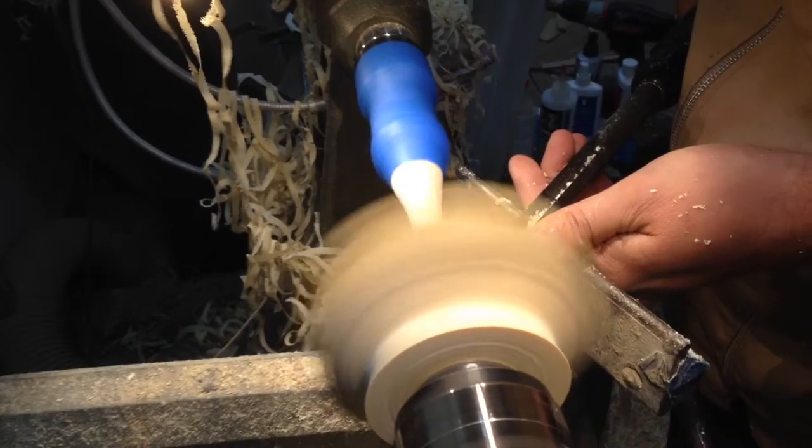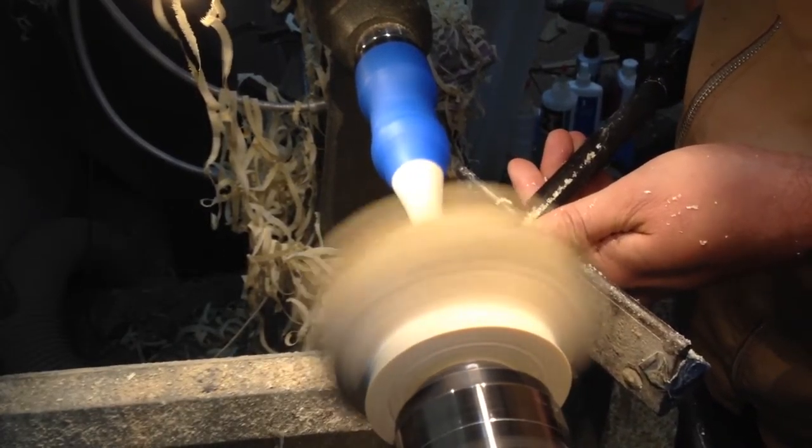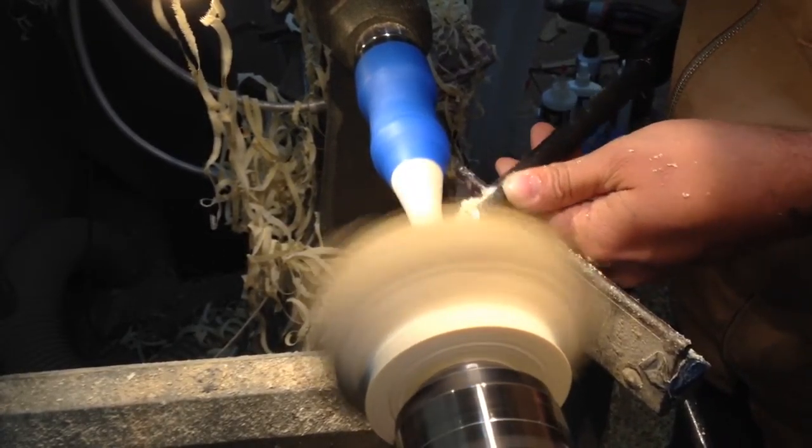As the stem gets thinner the wood wants to move more because you're releasing more pressure. Normally with a very wet piece of wood — a freshly harvested piece — I wouldn't have the issues I was having with this piece.